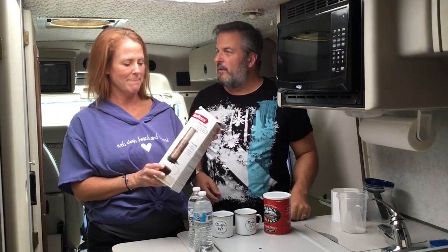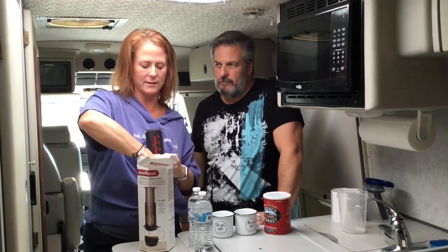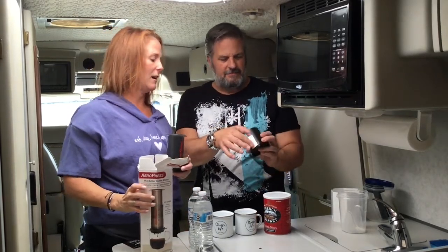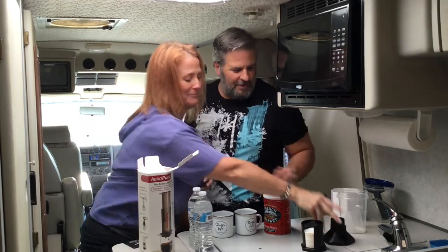Okay, so what's in the box? With this you get the AeroPress — simple little device — you get filters and a filter tray, which is pretty cool. There are a lot of filters in there; they'll last us a week or two of cups of coffee. And then you get this thing — we have no idea what that's for. We also did buy a metal filter separately, so it's reusable.